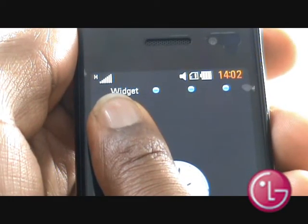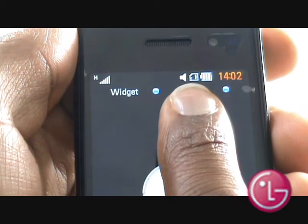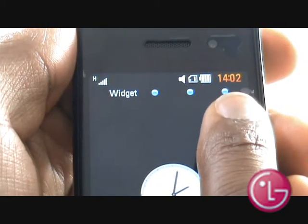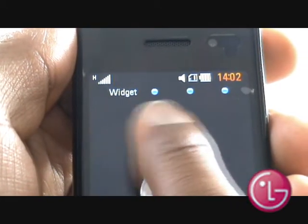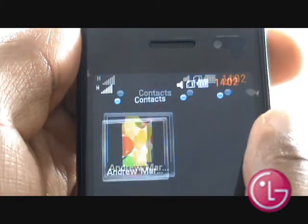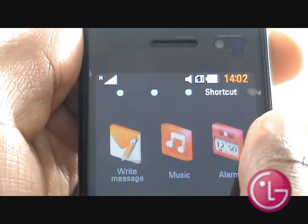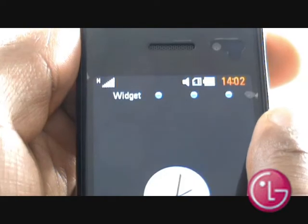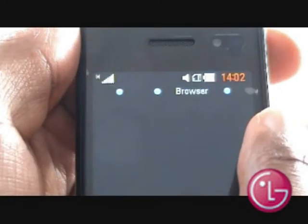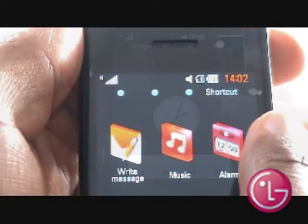At the top of the screen, you'll see your network signal strength and connection type — 3G or HSDPA — profile icon, memory card if inserted, battery meter and time. Underneath is your 4 home screens. You can switch between each one by swiping your finger across. Your 4 screens will give you quick access to your widgets, contacts, browser favourites and application shortcuts.